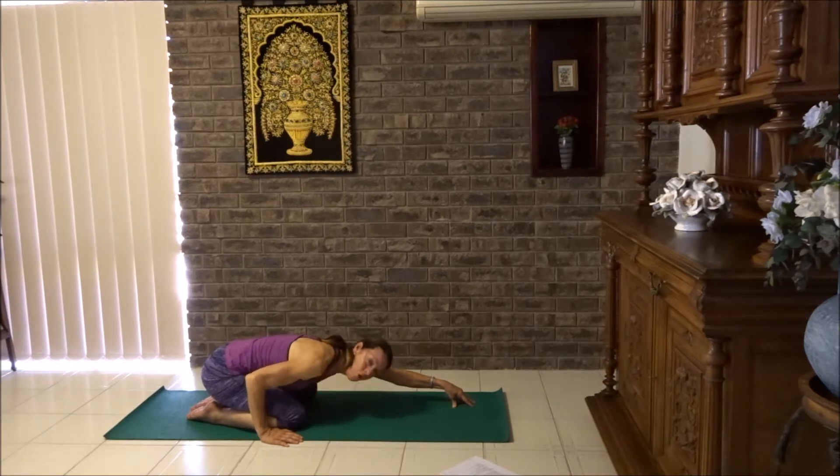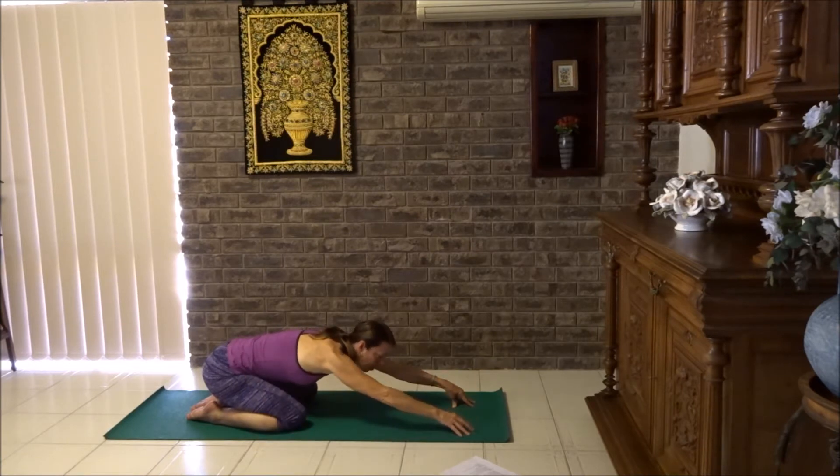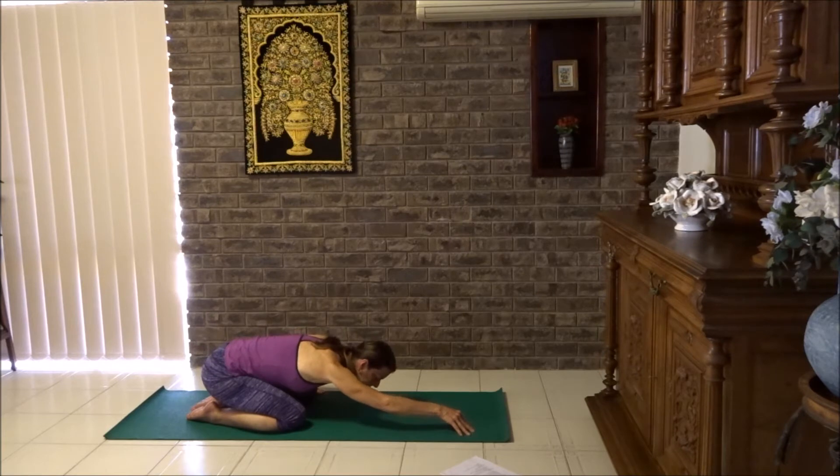Now we're going to change over. Take your left hand forward. The right hand now comes to the outside of the right knee. Forehead goes down. Stand up on fingers, palm flat, elbow down if you want to. Otherwise let's work a little bit more strongly with the elbow lifted. Take three breaths, right around the back where we're stretching.